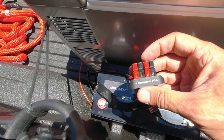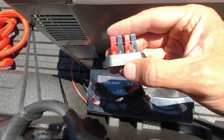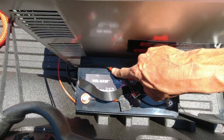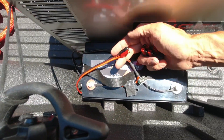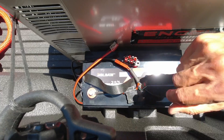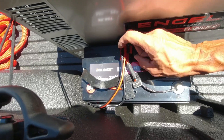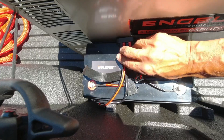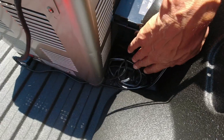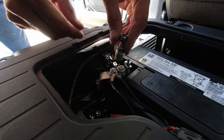Now I have to connect three Andersons together, so I need one of these distribution blocks made by Powerwerx — I'll leave a link in the description. They are not cheap but they are good quality. I need to connect the battery, the fridge, and my newly established 24-volt power input from the charge controller all with this power block. Everything is now connected — the battery, the fridge, and the charging cable. This needs to be secured with a zip tie or double-sided tape. Time to connect the terminals.